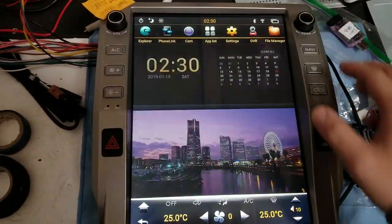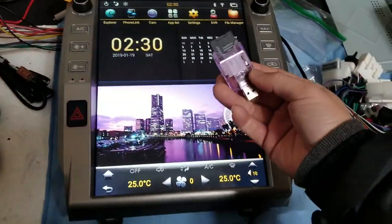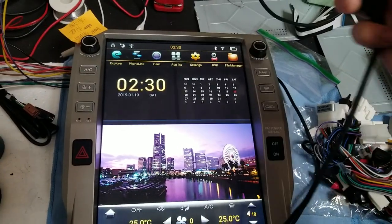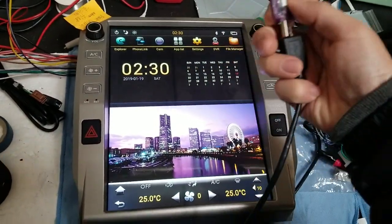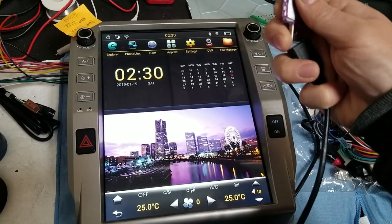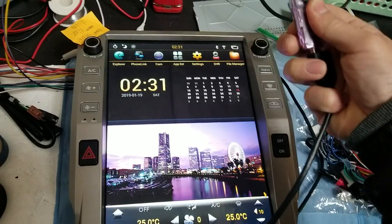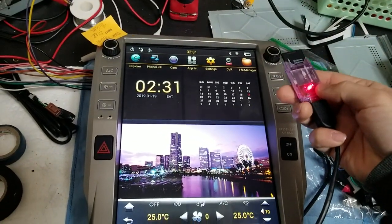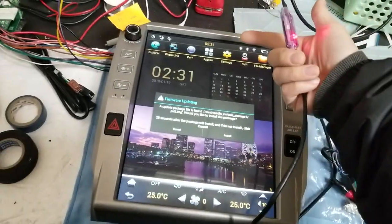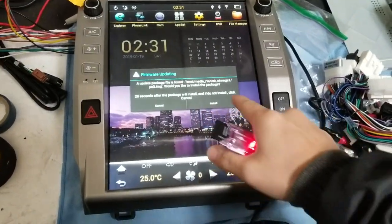Now let's close that file explorer window and plug in the USB and see what happens. Right now I have a px3.img file in here trying to do an update. Let's plug it in. Once we plug that in, it starts to read, it doesn't pop up, and now it's reading the USB with the icon on top. Now we can press install to do the update.